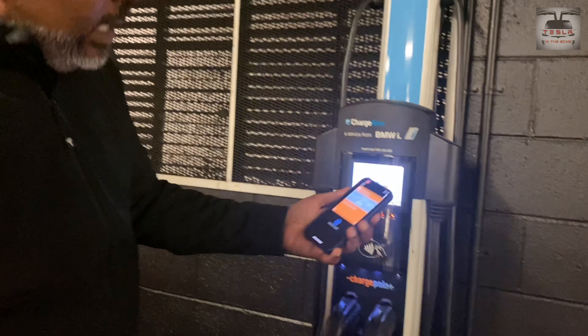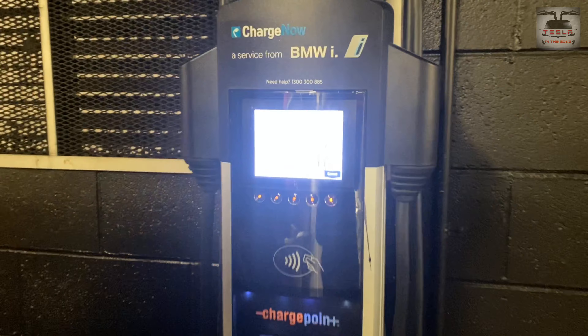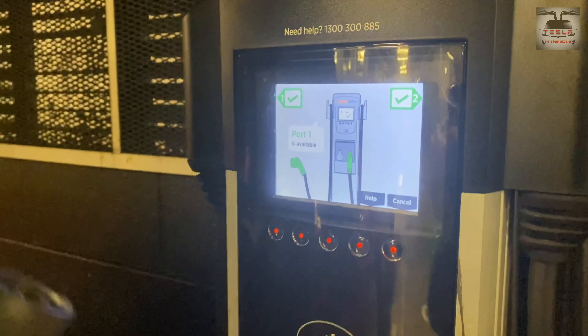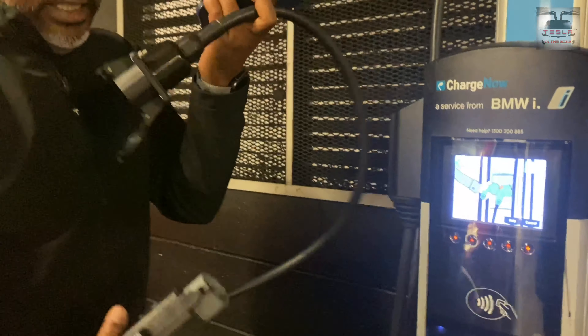All you need to do is bring your NFC tag and hold it near the charger. It says 'waiting' and 'card is authenticating.' Now you can pull out the cable from the charger.